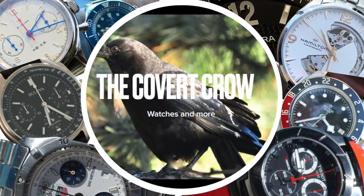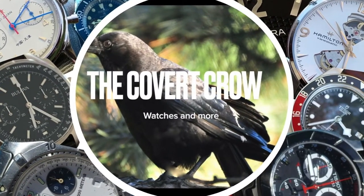Hey guys and girls, welcome back to the channel. This is the Covert Crow and I'm in the in-car studio. That's right, I came right from FedEx and I couldn't even wait — I just put this thing on the wrist. Thanks to my boy KD, he shipped it in from Brooklyn.